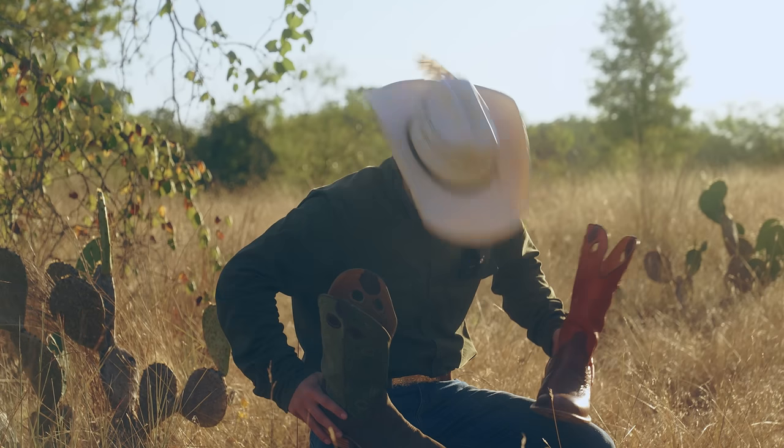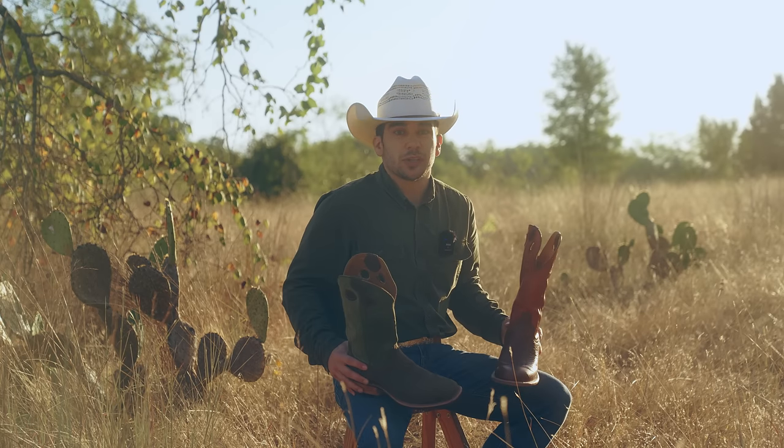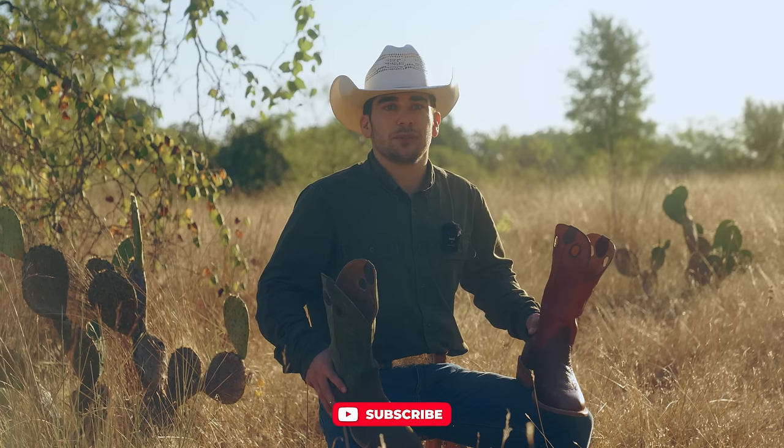Thanks for watching. I love what the team has done with the design of both of these boots. They're durable, they're comfortable, and I'd honestly wear them every day. Requests and questions in the comments below, and we'll see you next time.